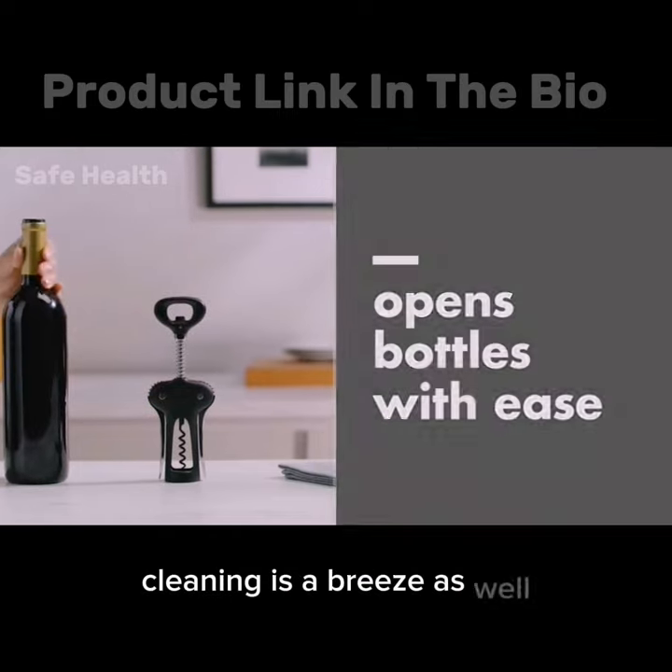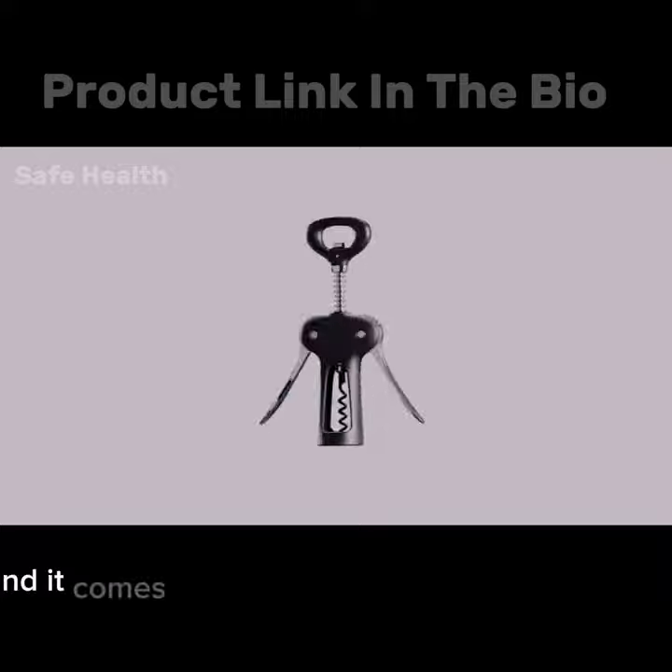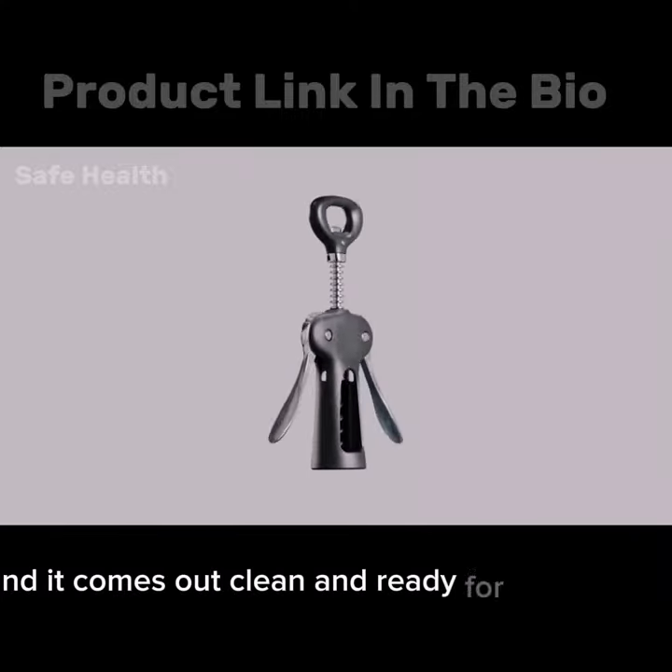Cleaning is a breeze as well. I can toss it in the top rack of my dishwasher and it comes out clean and ready for the next use.